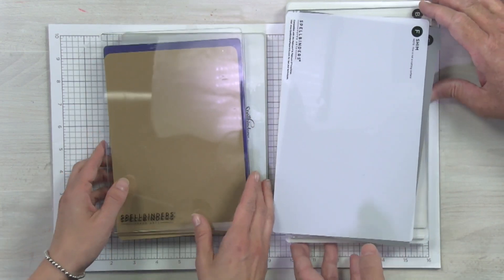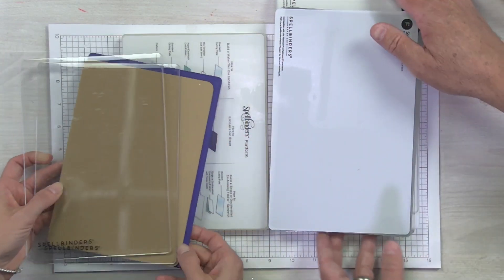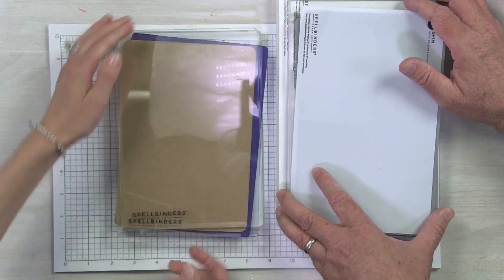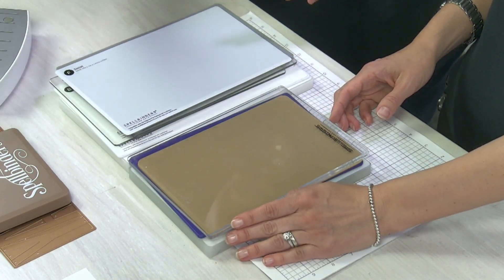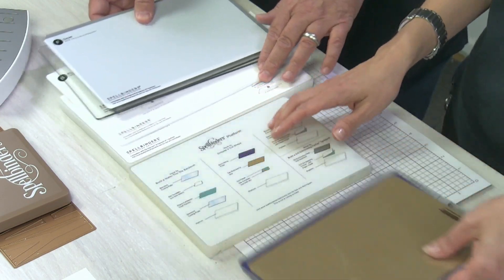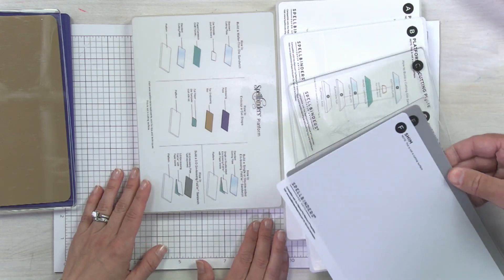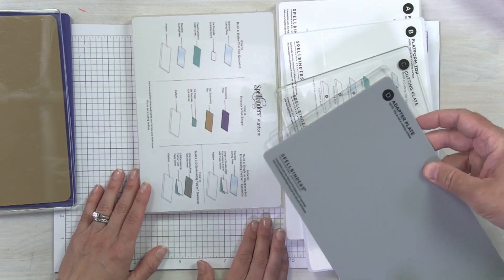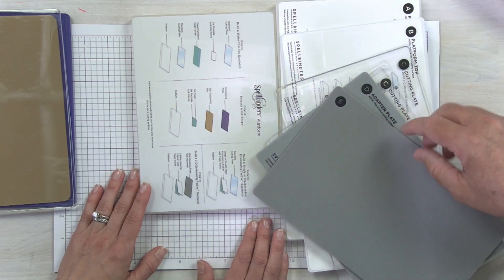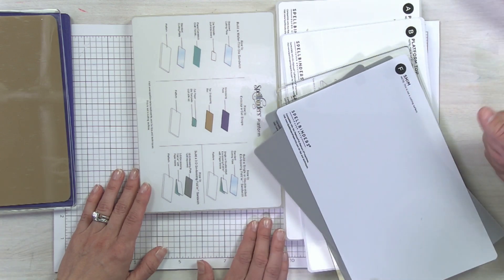Let's take a closer look, comparing the current Platinum 6 setup — the platform, cutting plates, and adapter — to the new system. The new plates are about 25 to 27 percent longer. We've also introduced an alphabet labeling system: A and B are the platform pieces, C is the cutting plates, D is a universal adapter plate for 3D embossing folders, E is the silicone, and F is a shim — which we haven't had in the past.